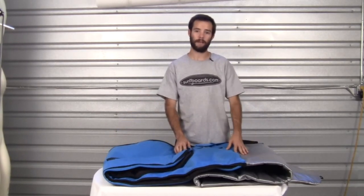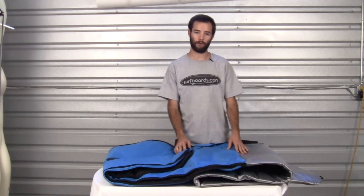Now that you've seen all the features, be sure to check out the FCS Day Runner longboard bag and many other great products at surfboards.com.